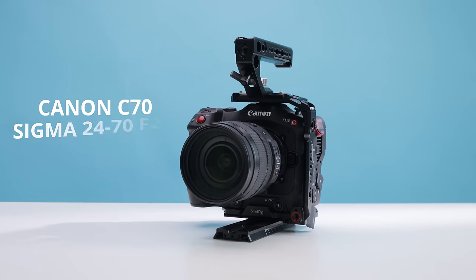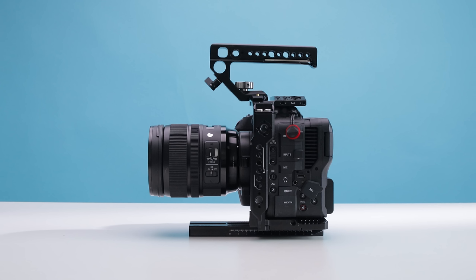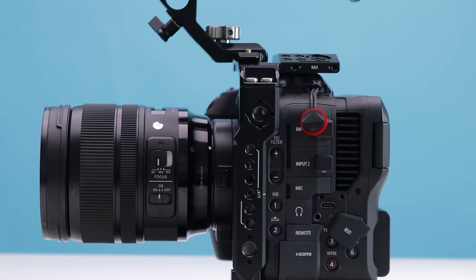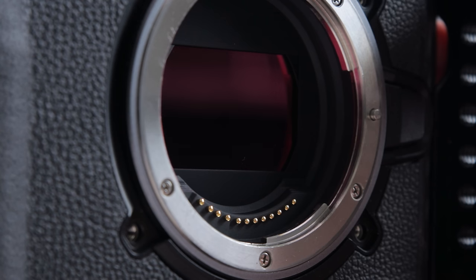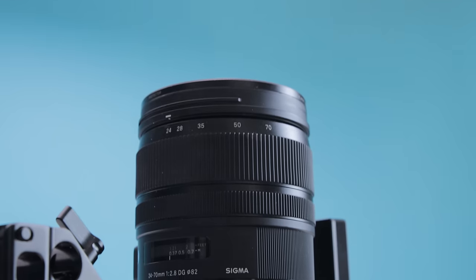The first thing on the list is the camera and lens combo. I am currently rocking the Canon C70 with the Sigma 24-70 f2.8. The Canon C70 is a solid camera body with tons of features suitable for run-and-gun stuff like weddings and live events that I shoot regularly, along with commercial and social media stuff. It's got built-in ND filters, good 4K recording formats, decent slow-mo, and it can shoot raw if needed.